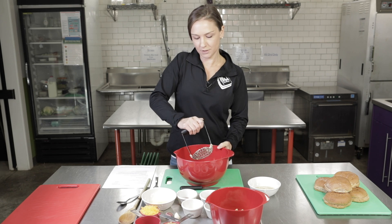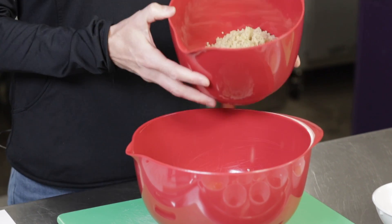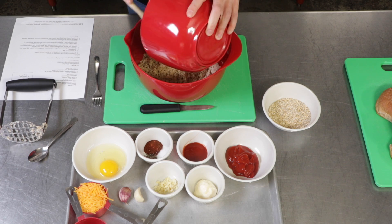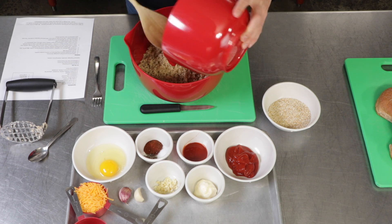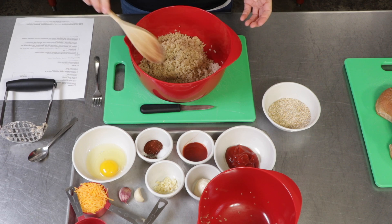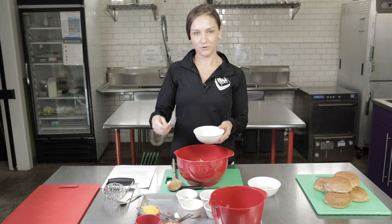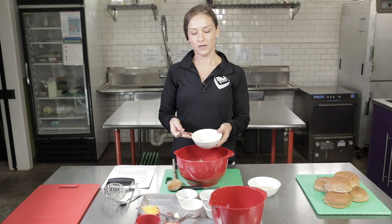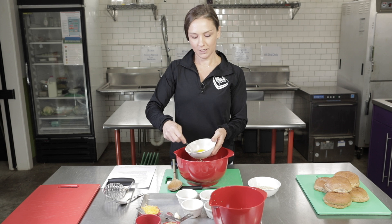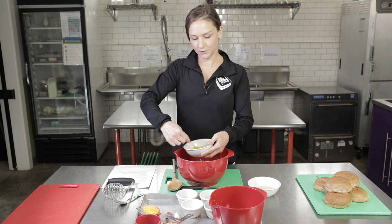After those are fully mashed, we're going to take our two cups of quinoa that's already cooked and add this into our bowl too. You can cook this right before you make it, or you can also use leftover quinoa from the day before and just take it out of your refrigerator. Then we're going to have our egg. Just a reminder that the egg is raw, so if your kids are helping crack the egg, they're going to want to wash their hands once they're finished. Just take a fork and whisk it until the yolk is fully mixed in, then add this as well.